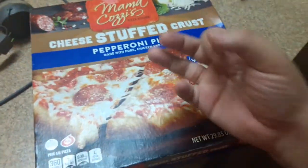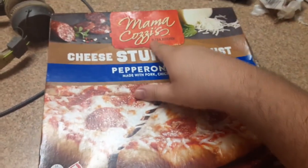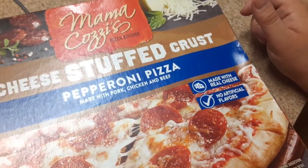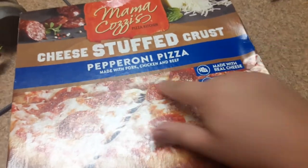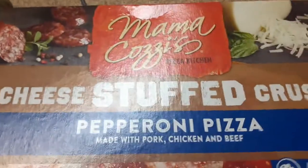What's up guys, your boy jerry333 — like, subscribe, and share the videos. We got Mama Cozy's cheese stuffed crust pepperoni pizza. You got stuffed crust cheese right here — I thought that was an onion but it's just cheese. Pepperoni here.